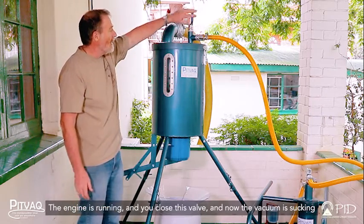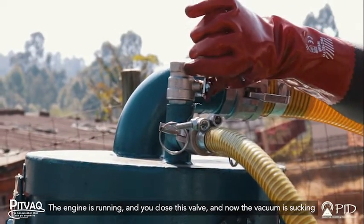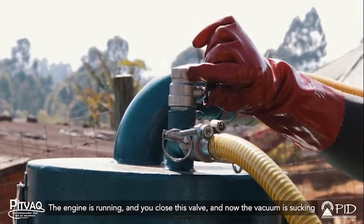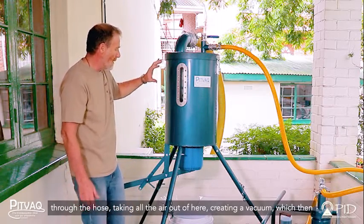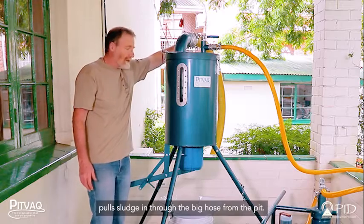The engine is running and you close this valve. Now the vacuum is sucking through the hose, taking all the air out of here, creating a vacuum, which then pulls sludge in through the big hose from the pit.